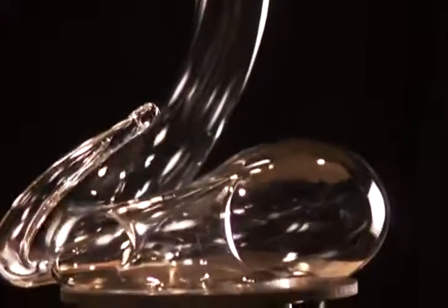Every wine needs to breathe, needs to open up. Especially young wines should be decanted — whether it is red wine, white wine, or even champagne. Yves, this beautiful decanter, is the perfect answer. This video is to truly show you how to properly decant wine.